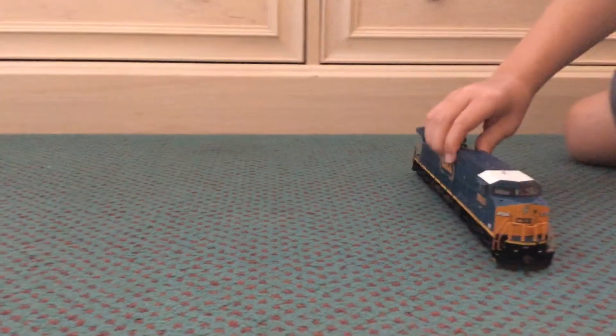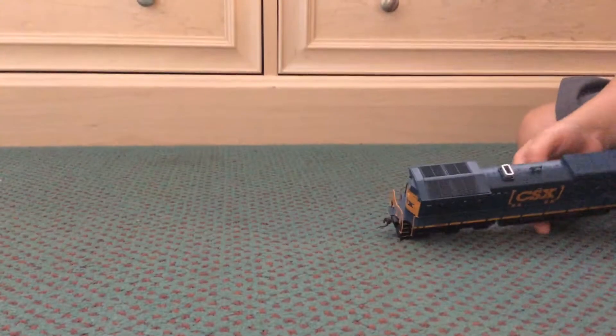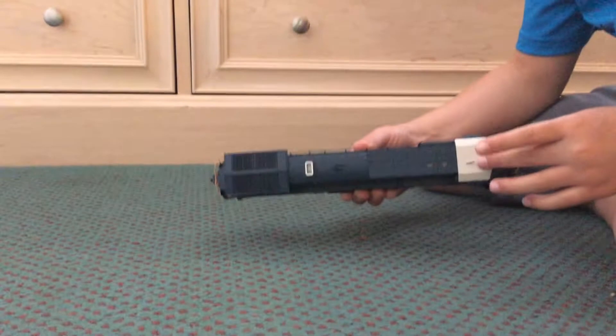And here's the top of it. Antenna. The antenna's there.